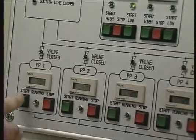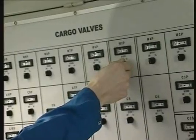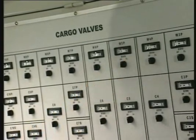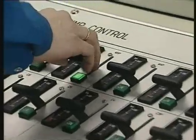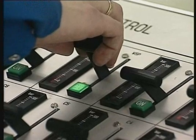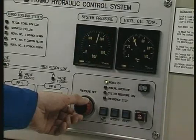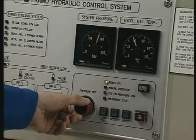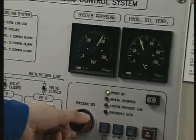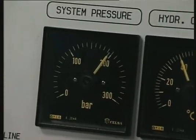Start the cargo pump using the same procedure as for parcel cargoes. Always start the cargo pumps with the discharge valve closed. Raise the cargo pump pressure above the shoreline pressure before opening the cargo valve to avoid backflow and over-pumping. The hydraulic system pressure should be maximum 15 bar above the highest consumer pressure in order to minimise energy consumption, maintenance and wear and tear.